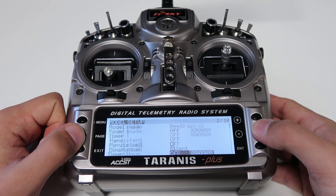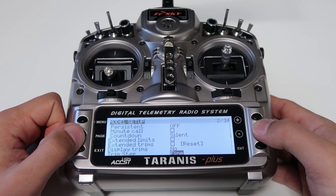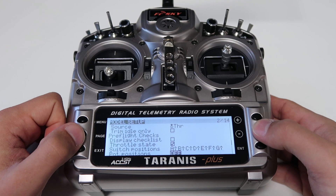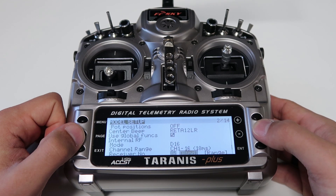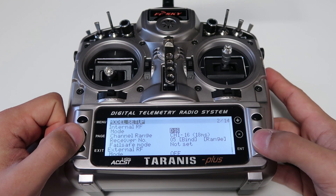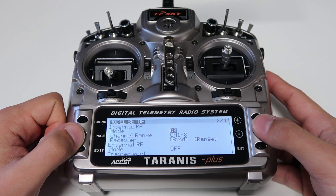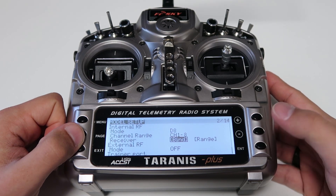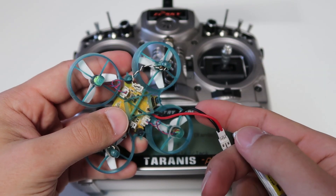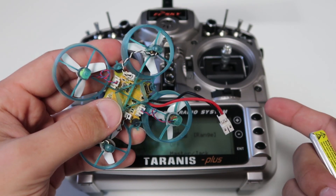Now scroll down until you get to the mode option. You're going to want to change mode to D8 mode. Then once you're there, you can go ahead and hover over the bind. Now we're going to plug in the battery and then push the bind button once to put it into binding mode.